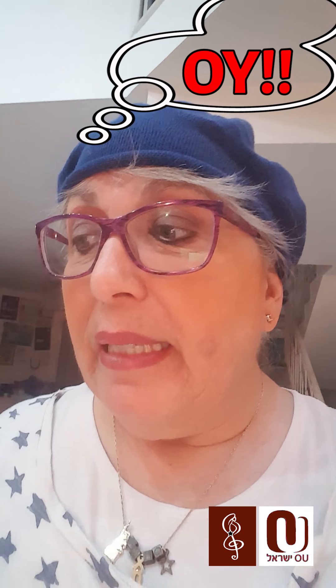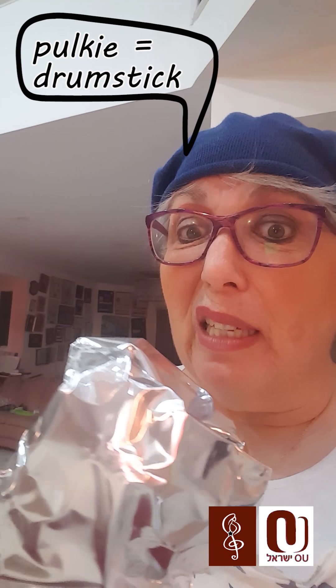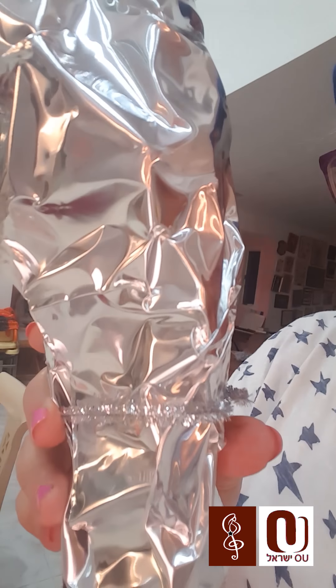Next, I tried to make bells that come on top of the Sefer Torah. I did my best. Somehow it didn't get the shape that I really wanted — it sort of looks like a polki, right? A silver polki. I even put a little string on them. But oh my gosh, this is terrible.